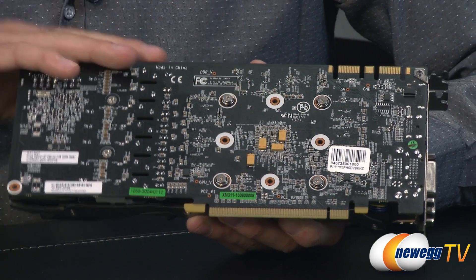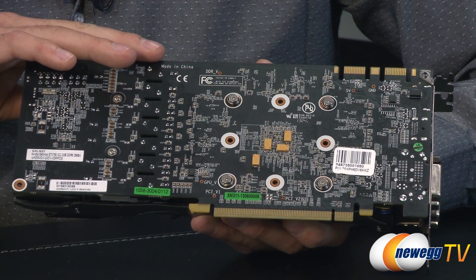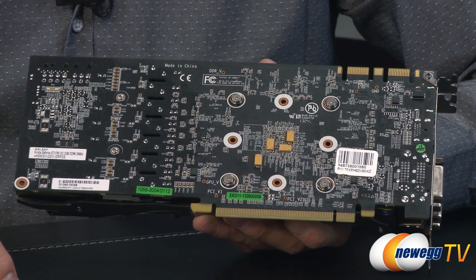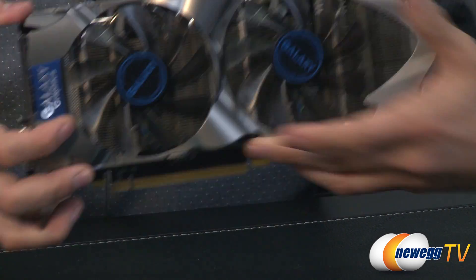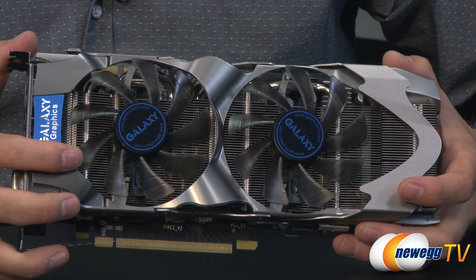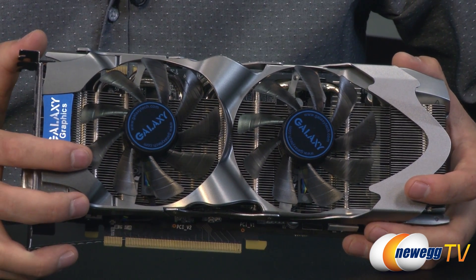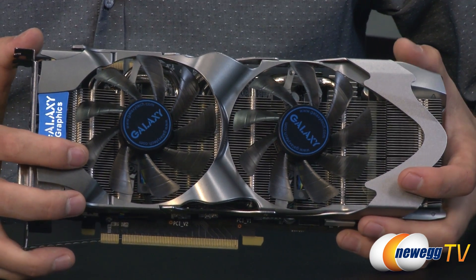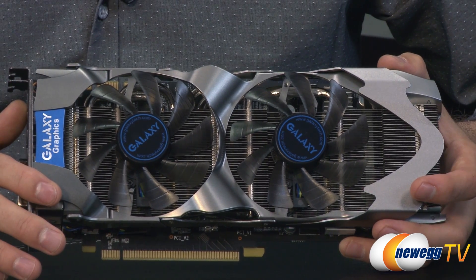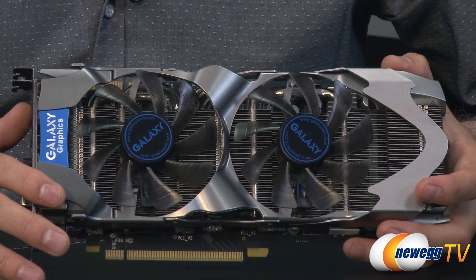This particular card is clocked with a base clock of 1,058 megahertz, up from the 980 megahertz on the reference board. The boost clock is at 1,110 megahertz, an increase from the 1,033 megahertz reference boost clock. The memory clock is the same for both reference and this GTX 760, at 6,008 megahertz.